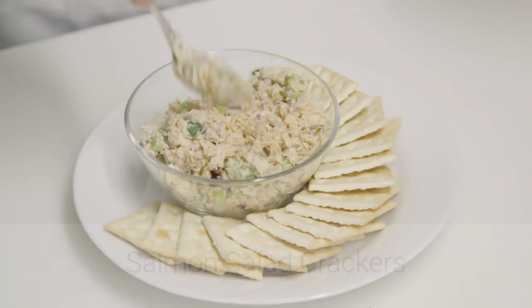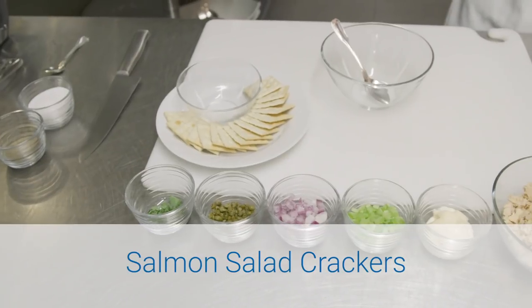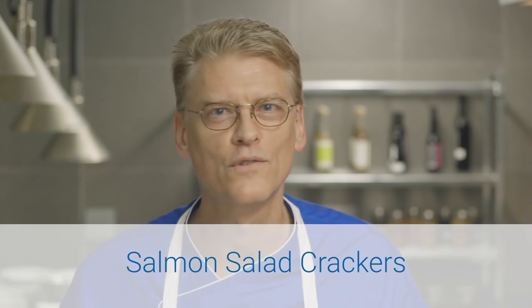So we're going to start with a salmon salad. This is a great dish because it's so simple — all you're doing is chopping a few ingredients, tossing it together with a dressing, and you can use it in so many ways.